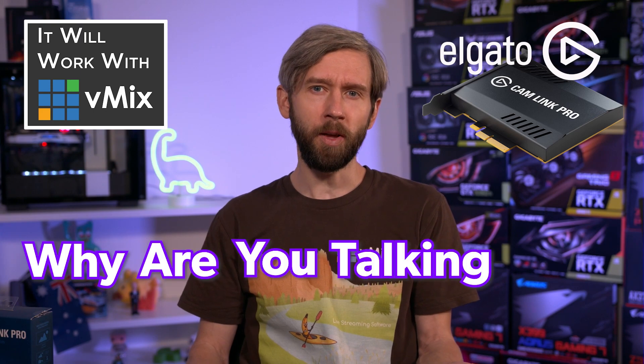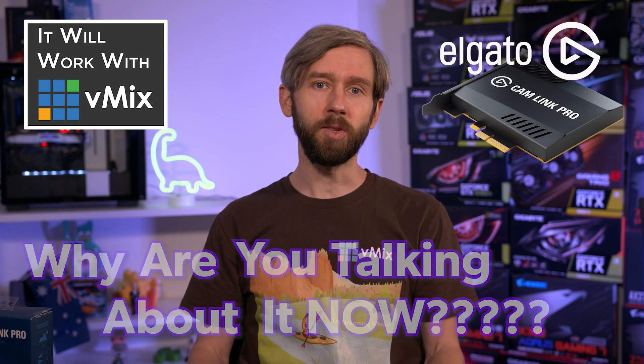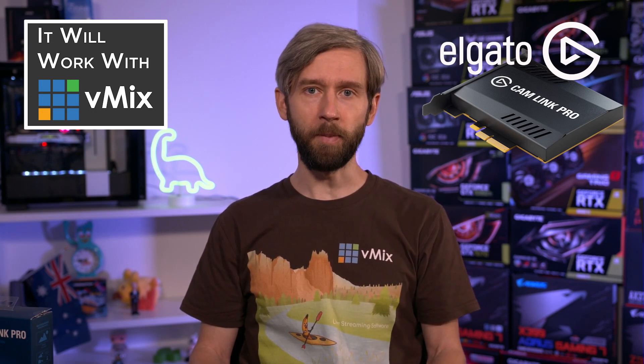You might be thinking, hasn't this card been out for ages? Why are you talking about it now? Well, quite frankly there hasn't been any stock in Australia at all. So now that we've acquired one we're able to make this video to let you know that it's going to work with vMix.